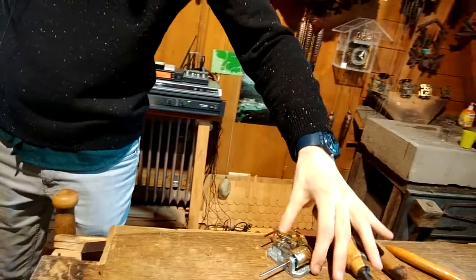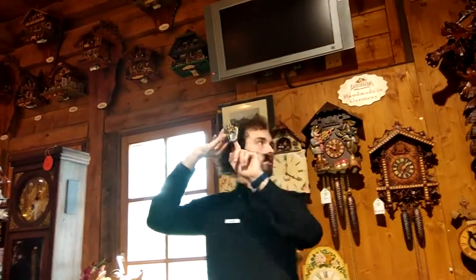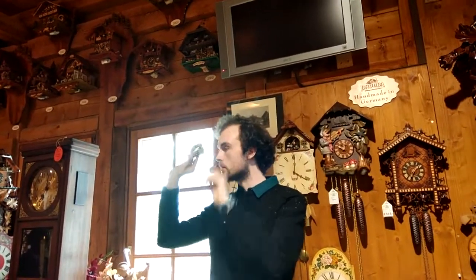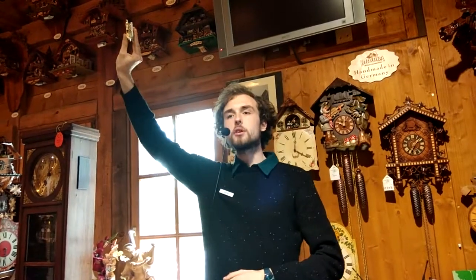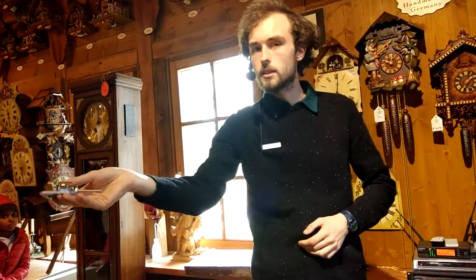One interesting piece — this is what the music box looks like. One of these is inside any clock with three weights. I'm going to play the music for you now — you have to listen closely. Can we hear the music?